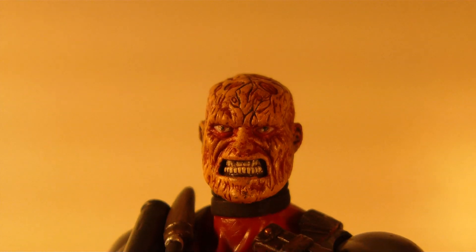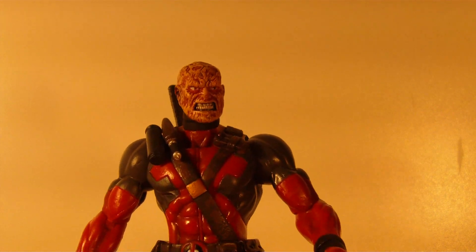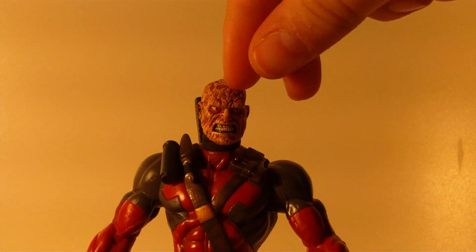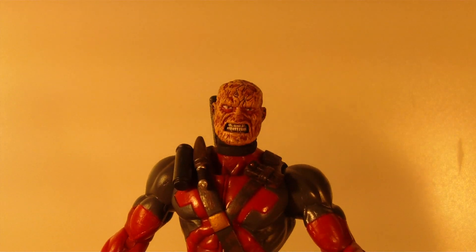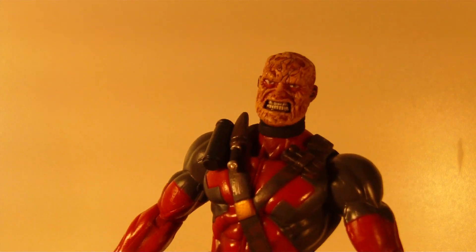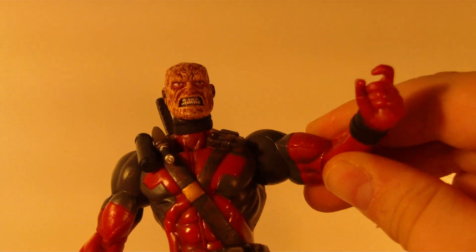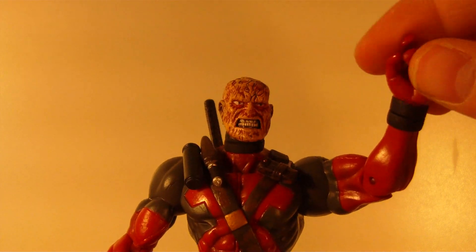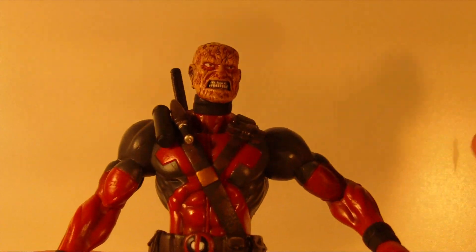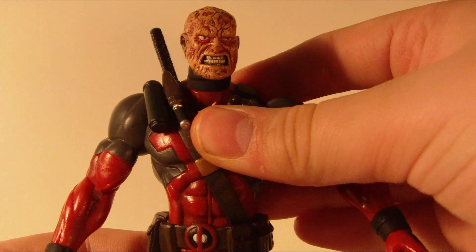First things first, I'll start off with the articulation. The articulation for this figure is pretty good for a Marvel Select, not that bad. The head moves back and forth and up and down, not that much, just a little bit, but still very good. The arms do not have that much articulation, but still have some — just a single jointed elbow and just a swivel on the wrist, so it's not that much, but it's okay.